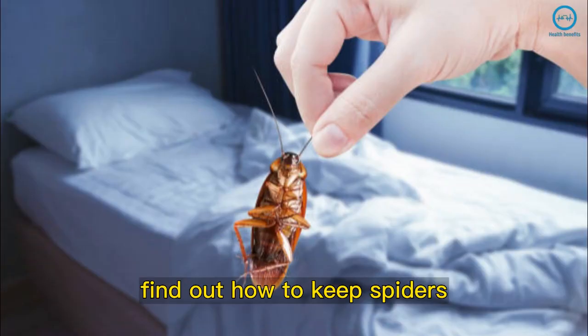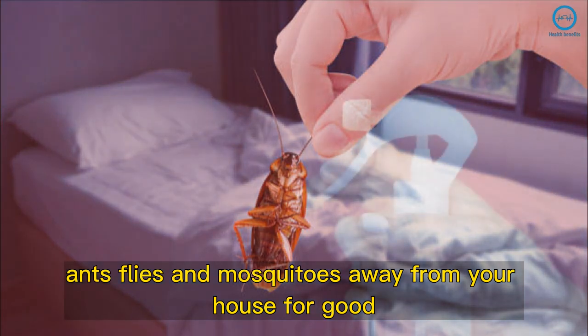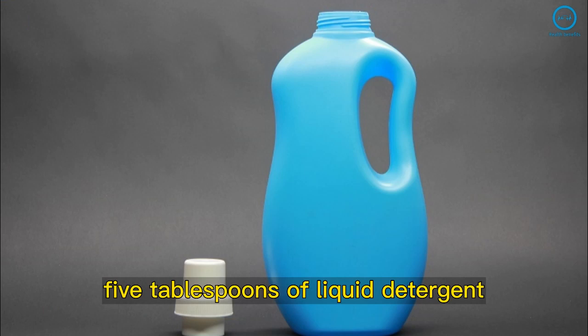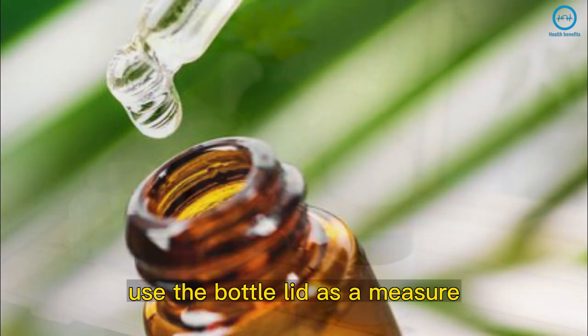Find out how to keep spiders, cockroaches, ants, flies, and mosquitoes away from your house for good. You will need: one plastic bottle, one spray cap, 5 tablespoons of liquid detergent, and a little bit of eucalyptus oil. Use the bottle lid as a measure.